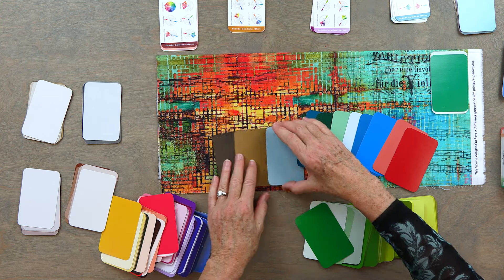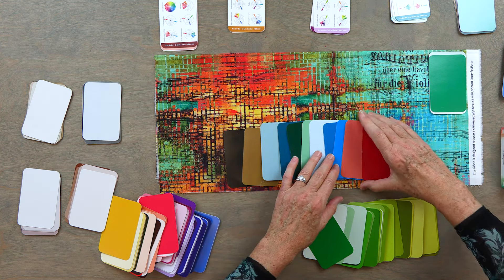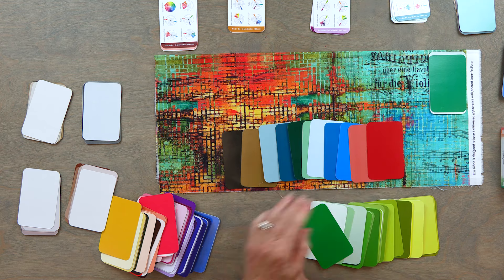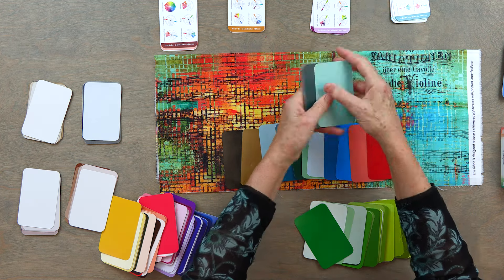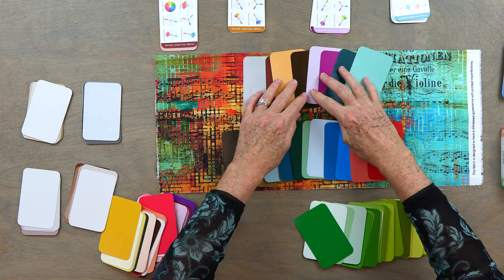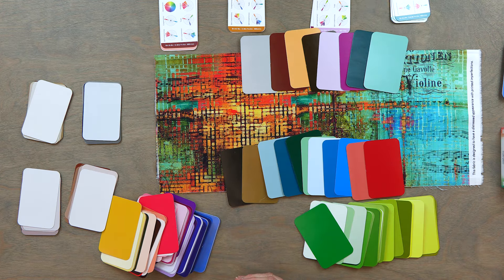Here's my split complementary color story laid out, thinking about how much of each color to use. And now I'm going to show you the triadic one I did before — same fabric, two completely different color stories, both work. That's how you use the Essential Color Card Deck. If you like this video, remember to hit subscribe and ask any questions — they'll come to me and I'm happy to answer them. Thank you so much and have a great day!